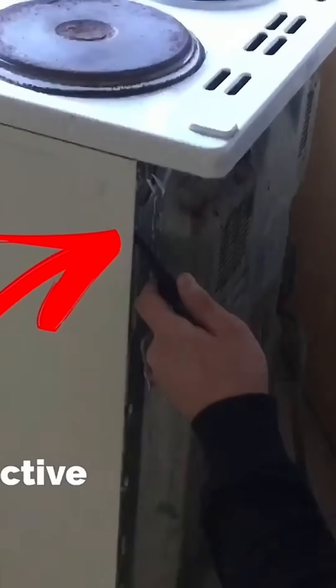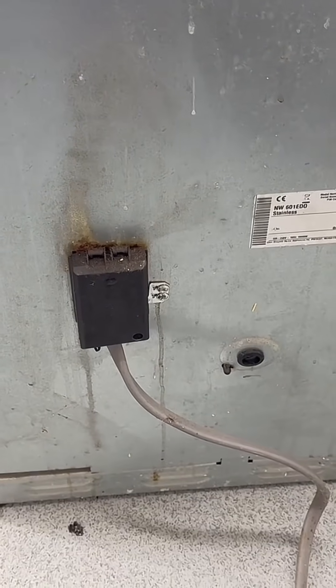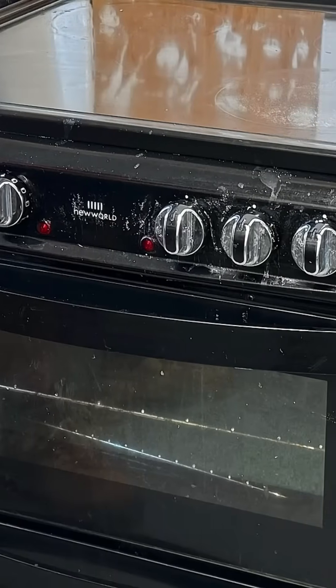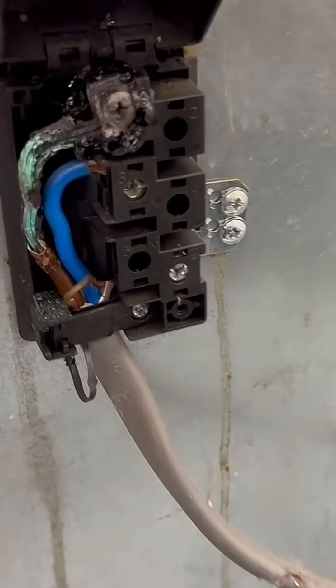We would test R1+R2 and then maybe move on — as I've done in a previous video — to test from the CPC in the switch to the actual chassis of the cooker, just to prove it has a connection to the greater mass of earth for the circuit. But because I could easily pull this out without damaging the floor, I thought it was only right as part of the inspection process to take a look at what's going on. The cooker is around 12 years old.